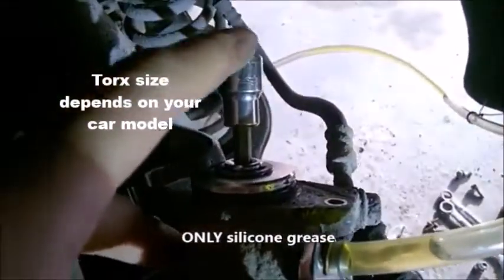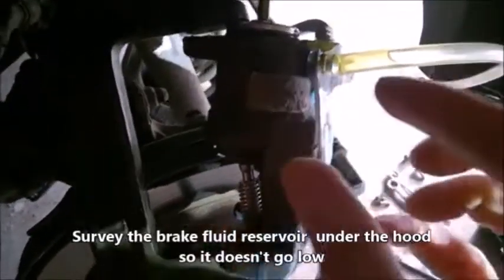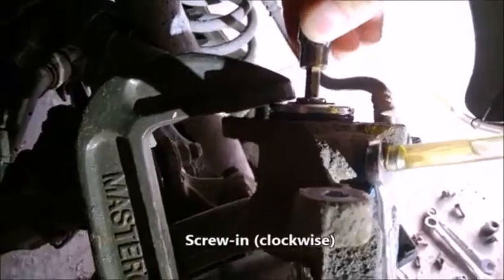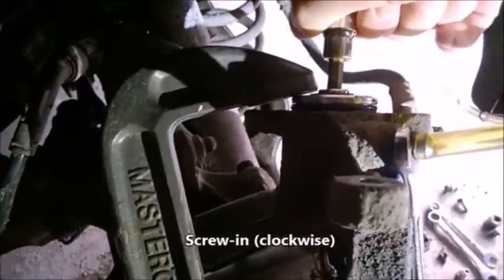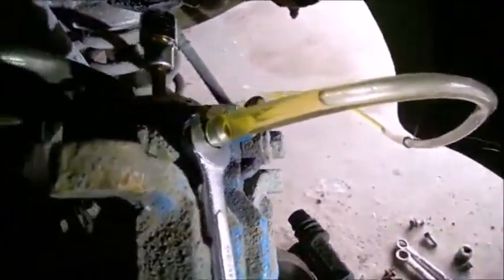Right now I'm using a T40 and I have my clamp. The way this goes is I opened this bleeder a little bit — not too much, just enough to see the fluid go — and then I'm going to turn here maybe one quarter of a turn, and then I'm going to depress this guy. You notice the fluid is pushing out.